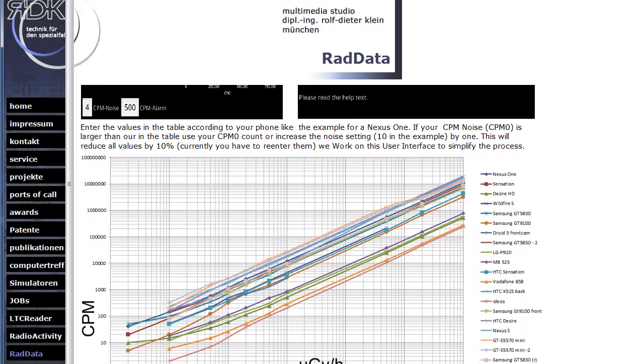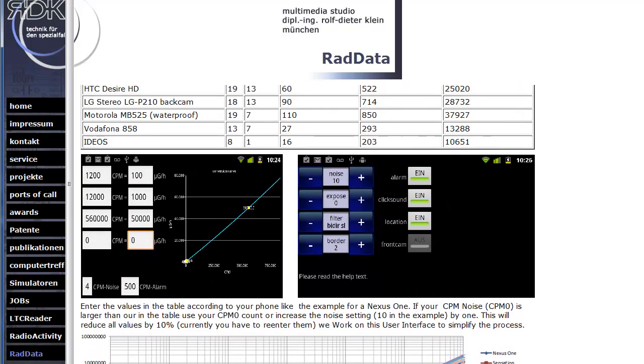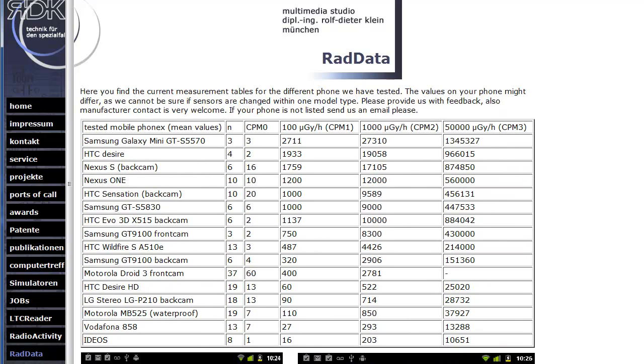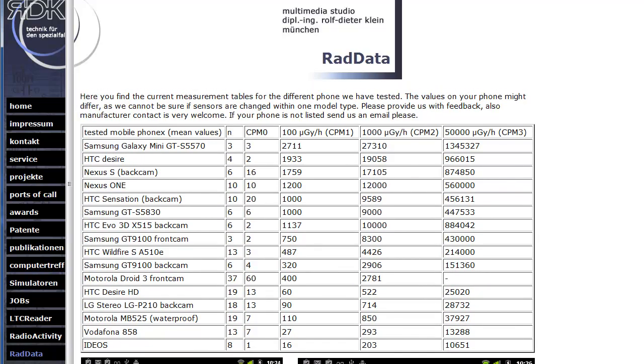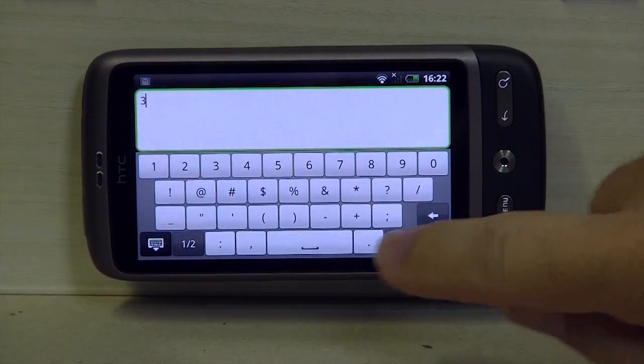We need some feedback from your side as well. What we found here is very good — it's almost linear, which gives us a lot of hope. Now we have the HTC Desire in this case, and there you find the values in the table from 100 micro gray per hour up to 50,000 micro gray per hour, which I think is a good range.